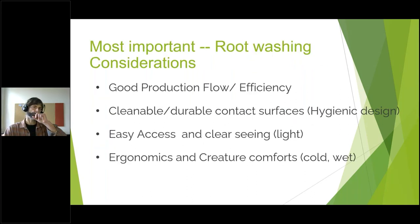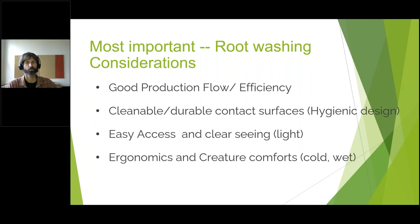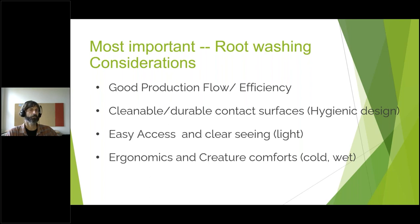When thinking about any system — and really almost anything post-harvest — there are real important considerations. First and foremost: flow. Good production flow means everything's moving efficiently in straight lines. The things that product is touching are cleanable, durable contact surfaces, and we're talking about hygienic design here. Easy access to everything is important, and ergonomics and creature comfort — there's no way you're going to last long, nor will any worker, washing roots in cold, wet conditions bent over lifting heavy things.